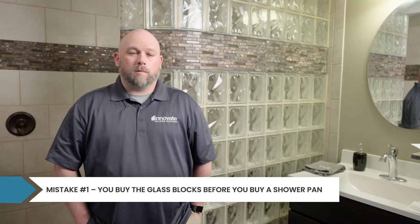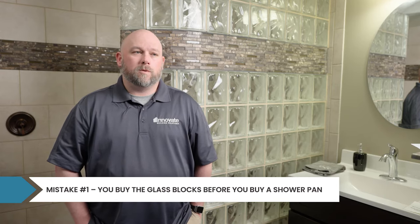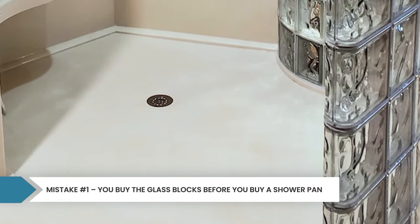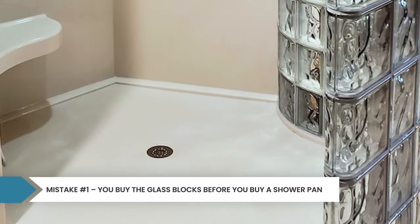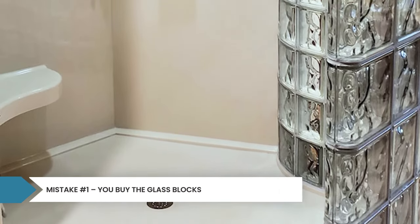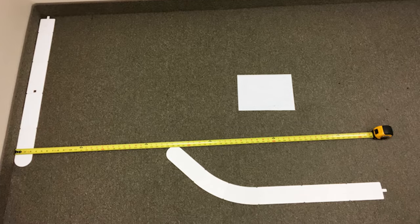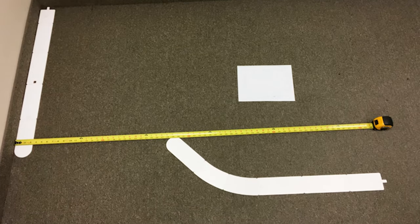You want to do the base first. The main reason is blocks are only made in certain sizes and shapes. If you buy a base with a three-inch curb, you won't be able to use the block properly, because standard block is four inch and what everybody sells these days is three and an eighth inch. If you buy a three-inch curved base and try to set a three and an eighth inch block, it's just not a good idea. Best option is to buy your base once you have the layout designed.